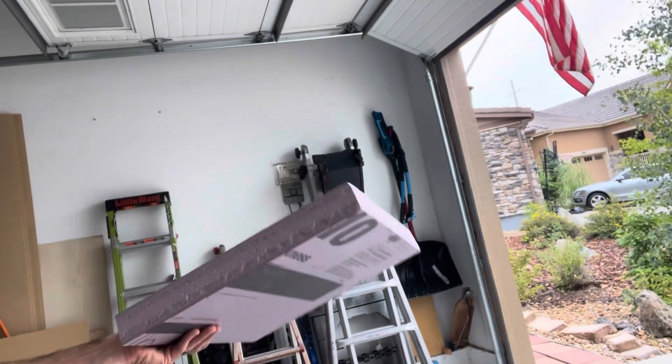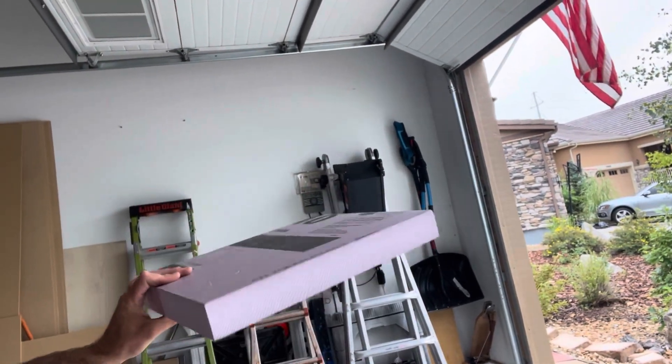Grizzly typically sells these, but they're out of them — we've had short supply issues with a lot of items. And I don't have time to wait. So I've got this piece of closed-cell foam that I use typically with carpentry for cutting sheet goods, and I had this spare piece which just happened to be a little bit bigger and wider and taller than the cooler, so it should work out well.